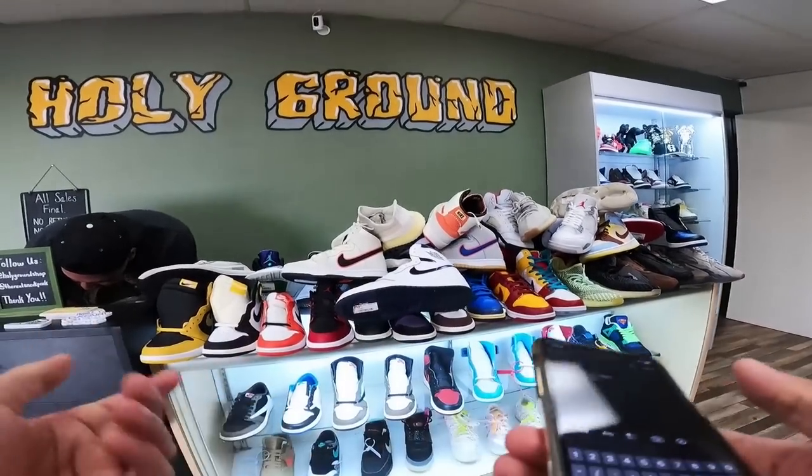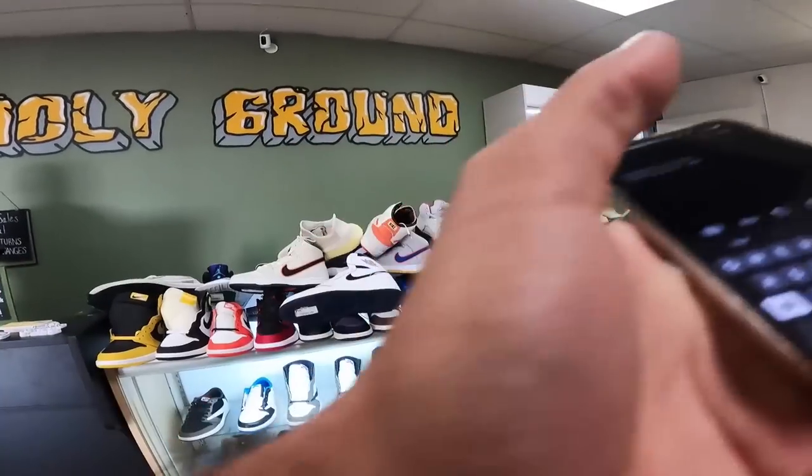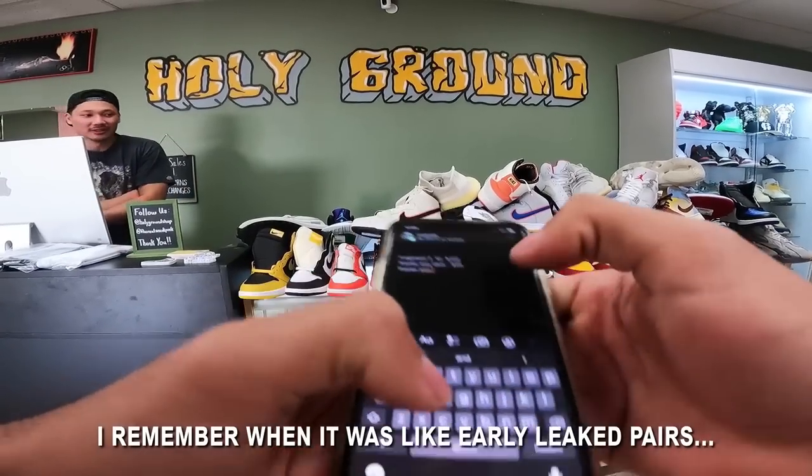Taking the risk on those — it's just not a good shoe. He actually likes that shoe a lot. I feel like it had potential but they kind of ruined it with all the different textures. I remember when it was like early leak pairs.